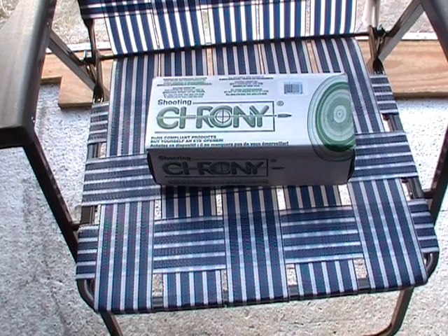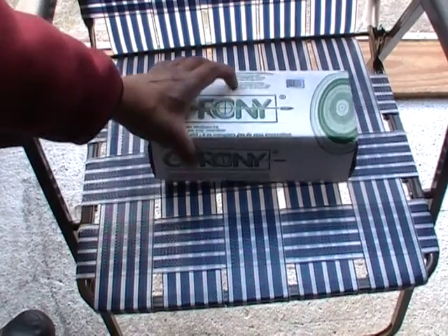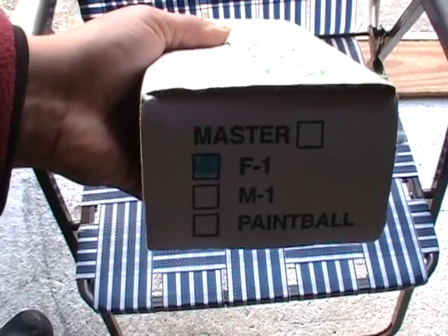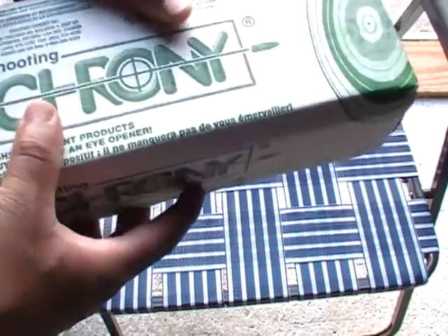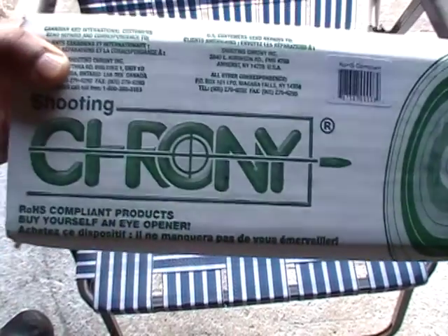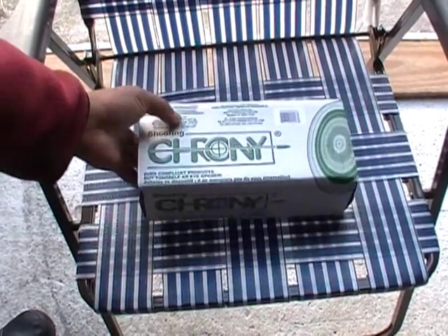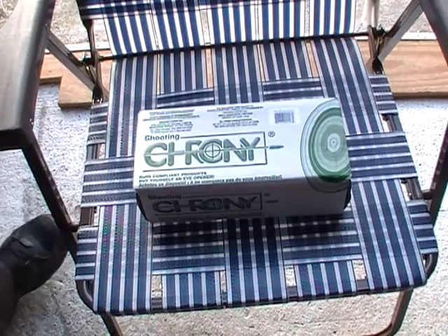Well, I've finally done it. I've gone and got myself a shooting chrony, and this is the F1 version. I got this from Sportsman's Guide — I think I paid about $89, and that's with the annual club membership.